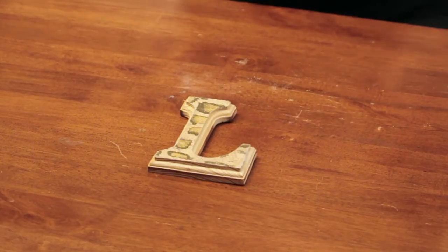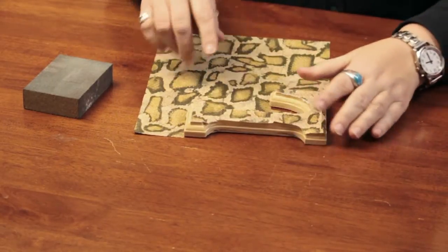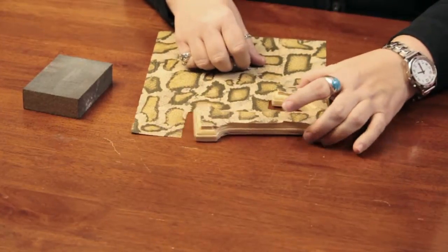Hi, I'm Linda Hutchinson. Today I'm going to show you how you can decorate a wooden letter with scrapbook paper. I just took a sheet of paper that would match the decor of the room that I wanted to hang the letter in, and I simply traced roughly the outline of the letter, and I cut that out.